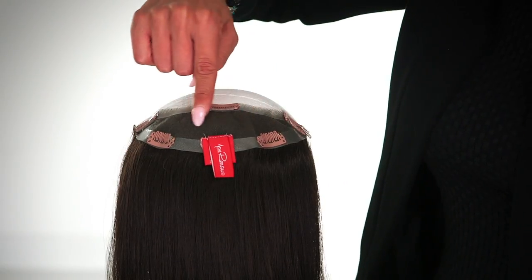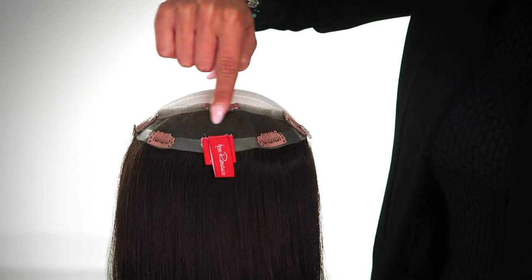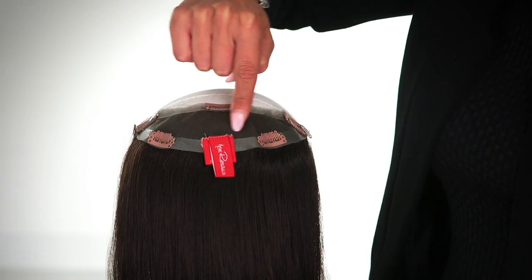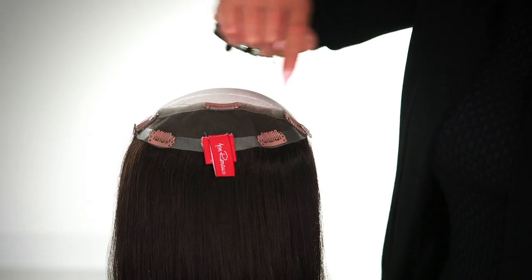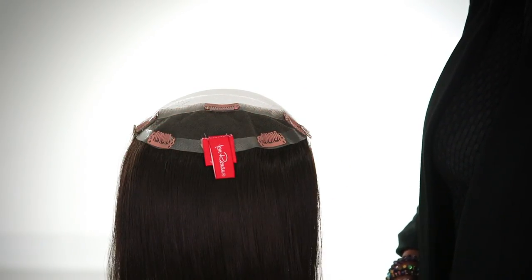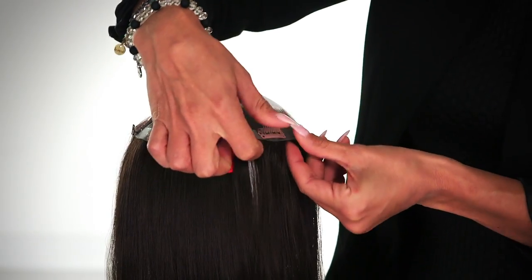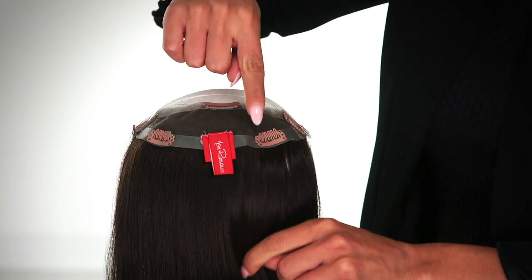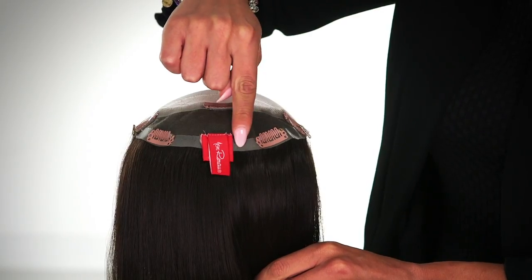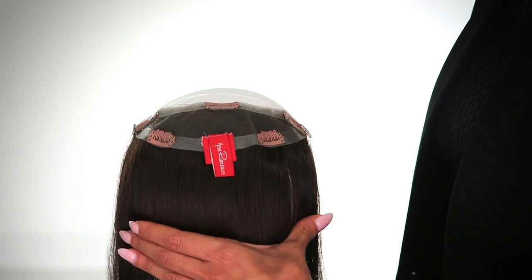Let's take a look at the inside. The Easy Crown base measures 6.5 by 2.25 inches. The base is hand-knotted to create the appearance of natural hair growth and movement. It provides coverage for the crown area and the back of the head. The small pressure-sensitive clips are affixed to the polyurethane strips around the perimeter for an extra secure fit. This can also be used to give a boost of volume at the crown, even if you're not experiencing hair loss.